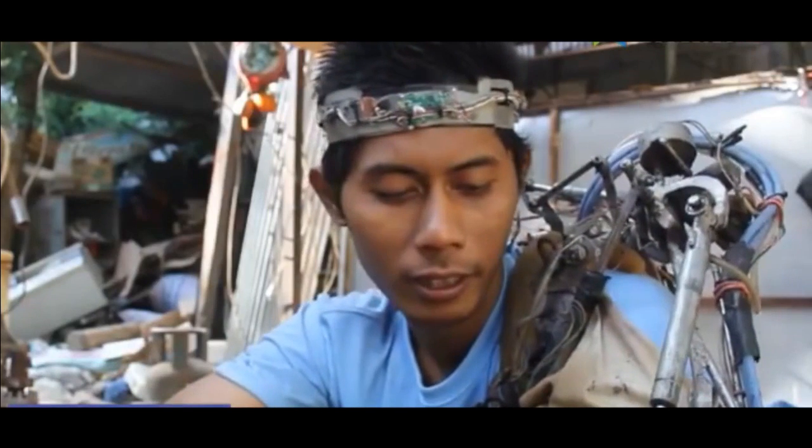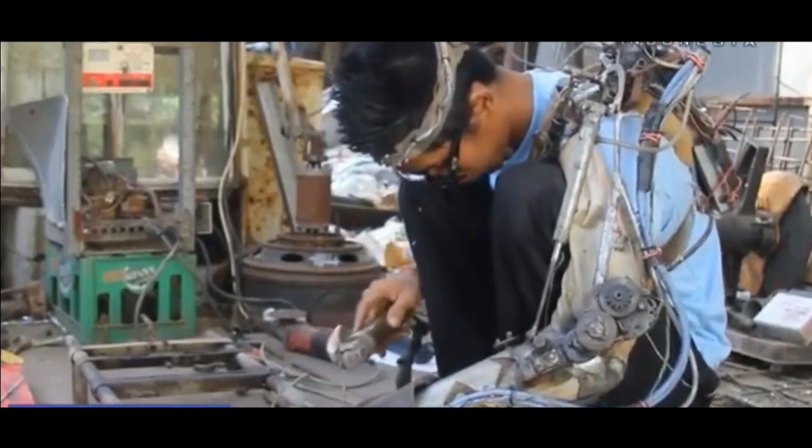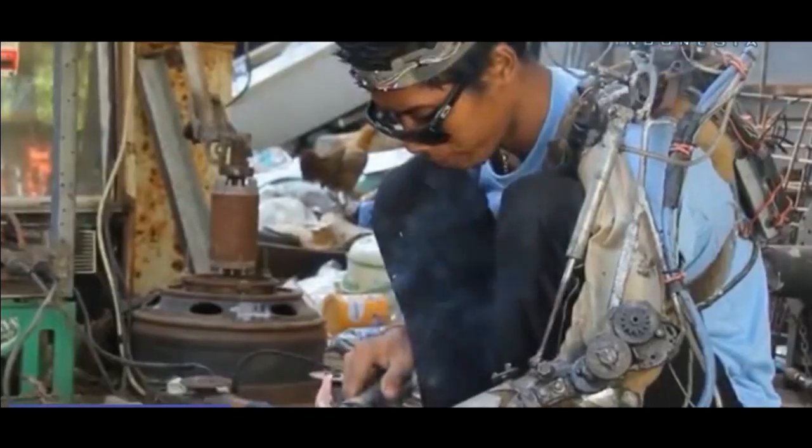From Bali, Indonesia. Wain Sertawan from Bali created a robot after his left hand was paralyzed six months ago.